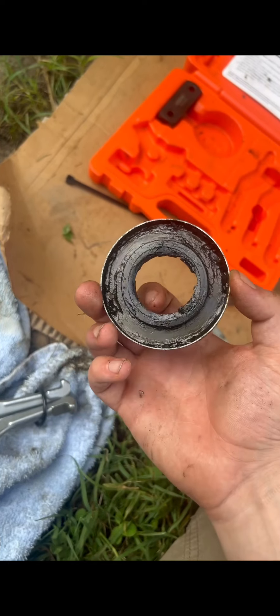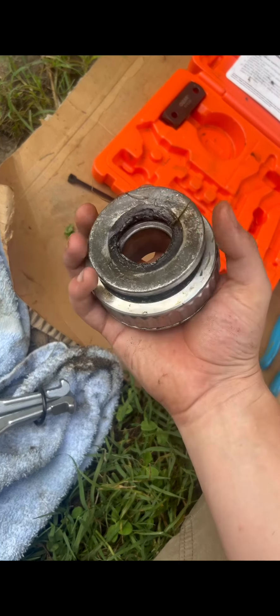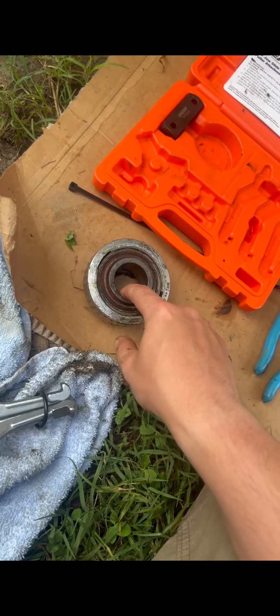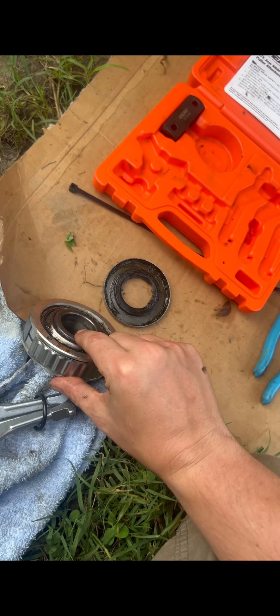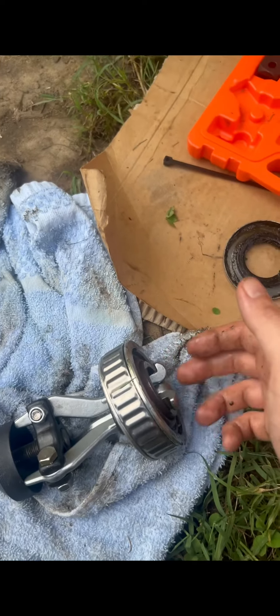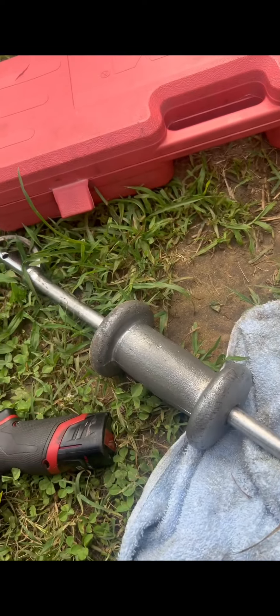A good note is that behind the gimbal bearing is your oil seal. Your oil seal is pressed right up on the back of your gimbal bearing. So when you put the teeth in, you want to make sure not to go too far — you want to be right at the edge. Once your teeth are lined up inside of your gimbal housing on your gimbal bearing, you should just be able to slide hammer that sucker right off.